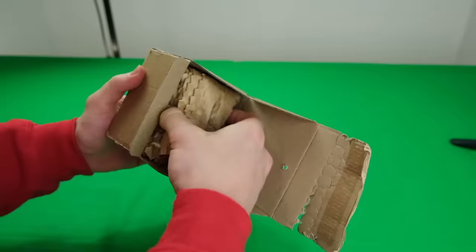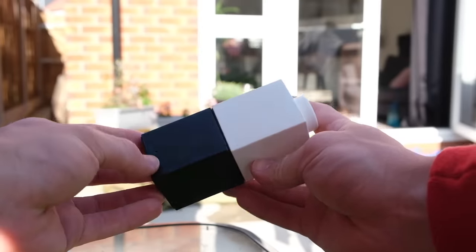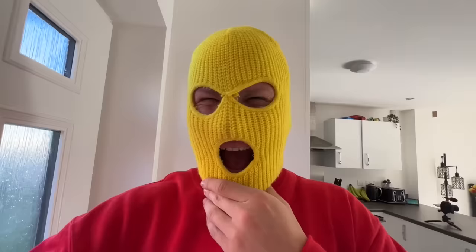If your food is a bit bland, you can use a salt and pepper shaker to spice it up. They hold a decent amount and are also stackable, which is really nice for storage. Simple yet effective — these are definitely popping.